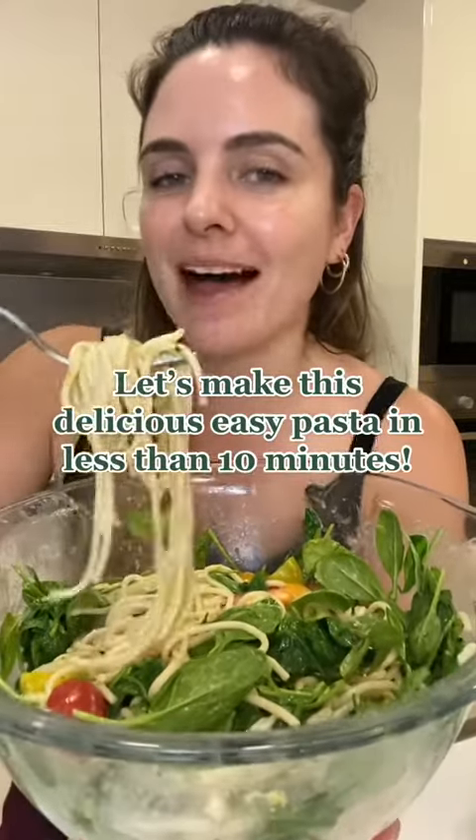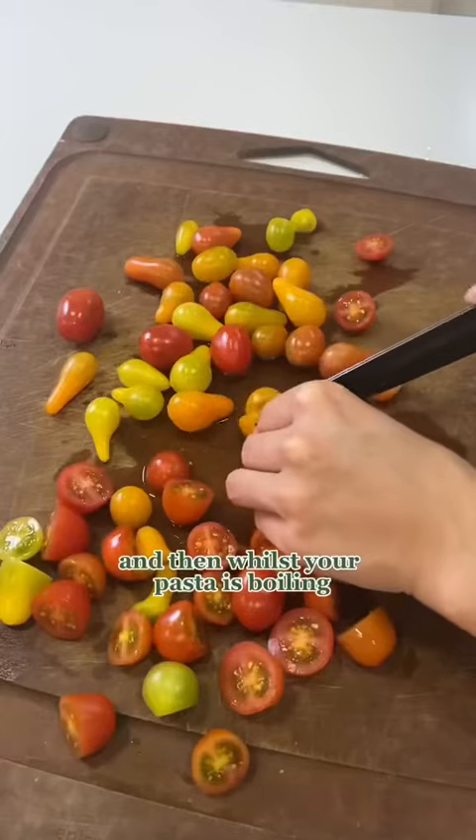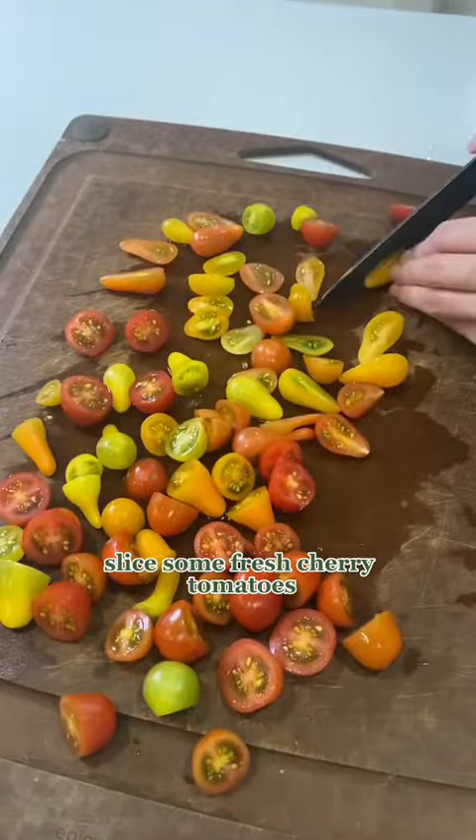Let's make this delicious, easy pasta in less than 10 minutes. First, boil the pasta, and then whilst your pasta is boiling, slice some fresh cherry tomatoes.